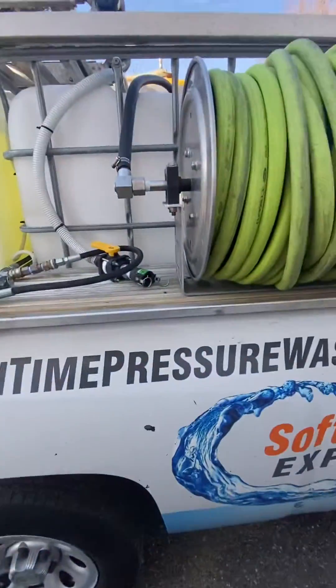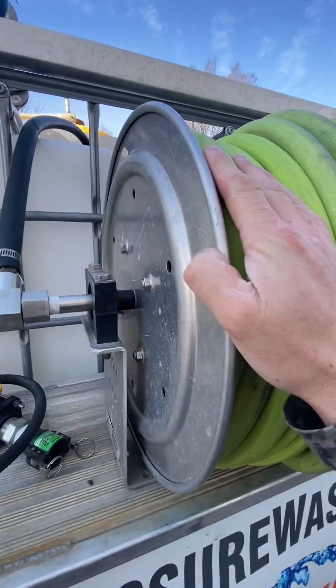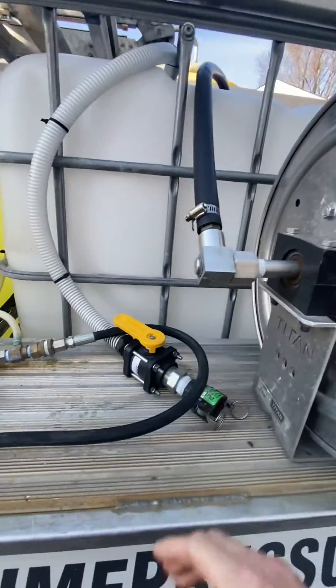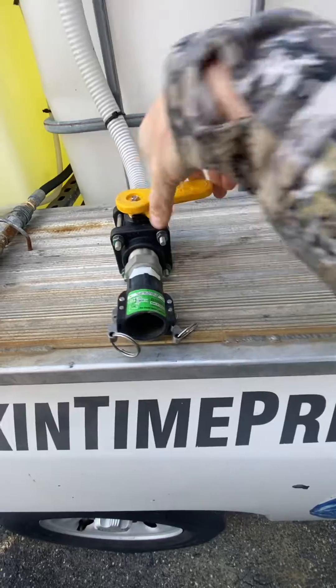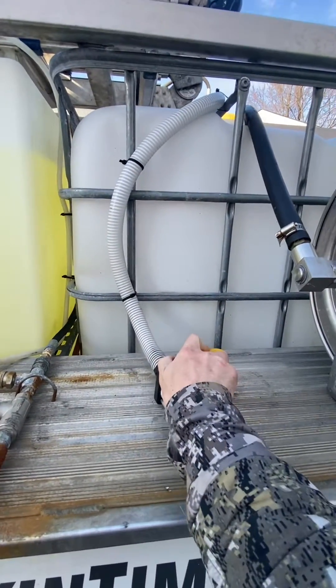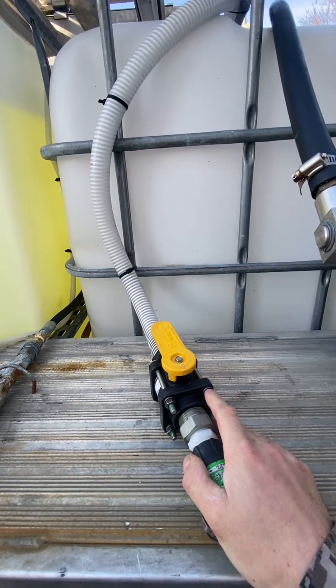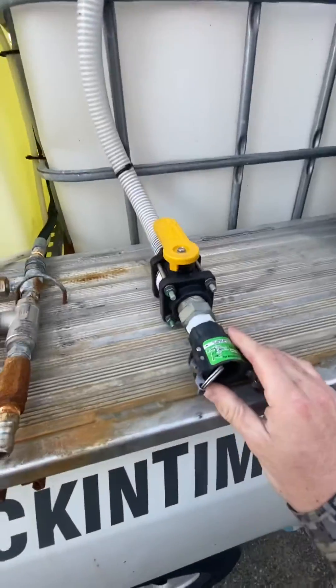We're going to show you how to bypass your hose reel and not have to put the hose directly into the tank. This is nice because you can actually stop the flow from the truck, which is really nice when the water starts to get filled up and you don't want to dump water all over your customer's concrete and waste their water. Not that it really costs anything, but it's still the right thing to do.